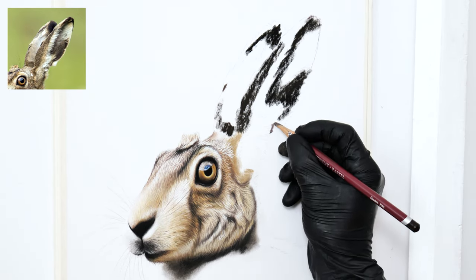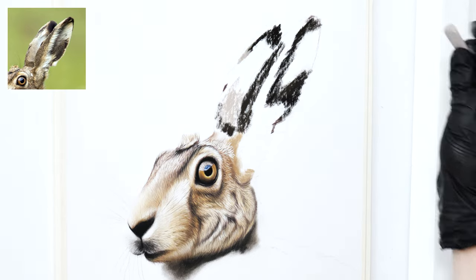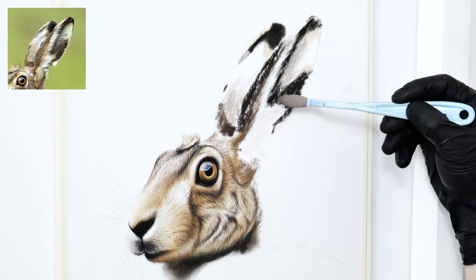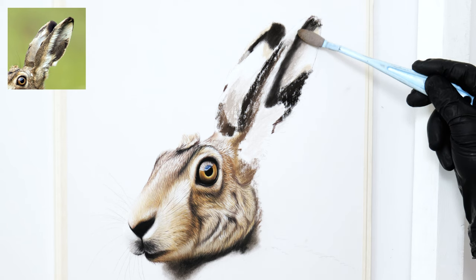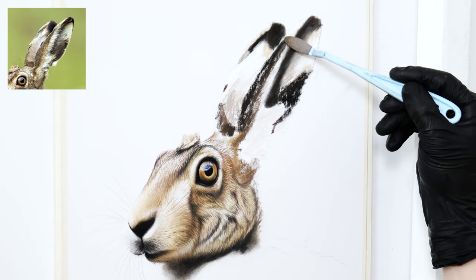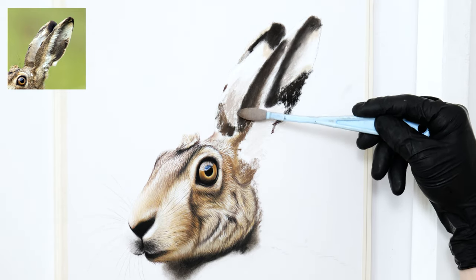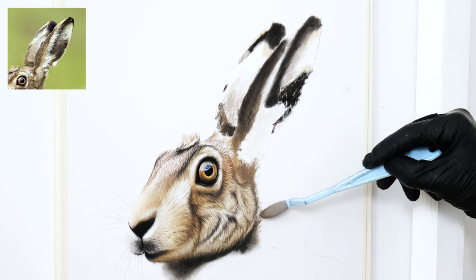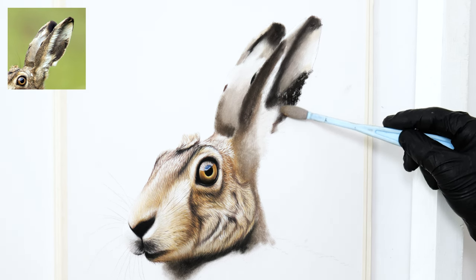Even though pastel matte paper can hold a lot of soft pastel pigment, it's important not to deposit too much. Putting down too much pigment will completely fill in the tooth of the paper, making it impossible for any more pastel to be added — which also means the pencils won't be able to add details on top later on. If you are interested in finding out the exact colors I used in this piece for both the pastel sticks and pastel pencils, I have listed them all over on my Patreon full real-time version video. The link is in the description.